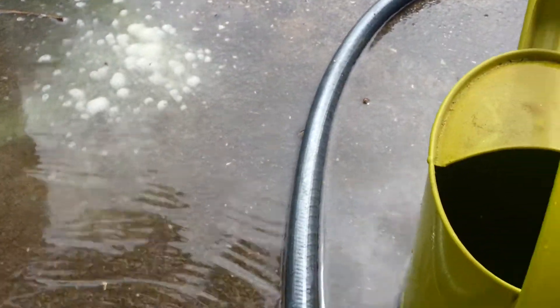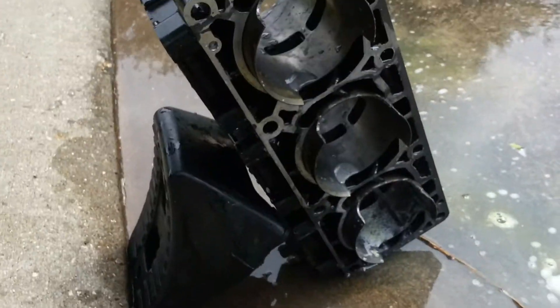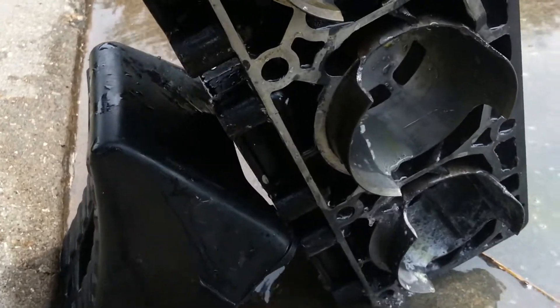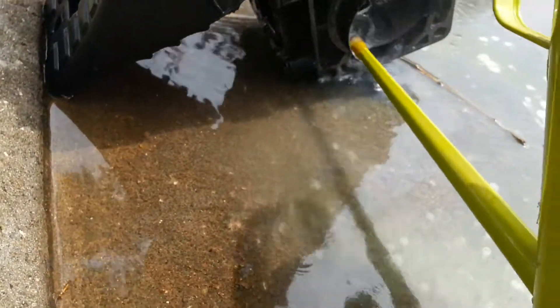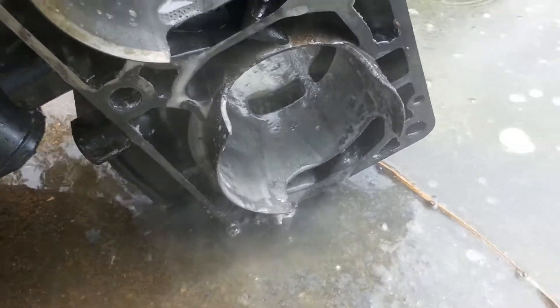Just got a Home Depot $5 bottle of pool muriatic acid for swimming pools — works just fine. You can see when you put muriatic acid on good surfaces you don't get any fizzing, relatively speaking. The ones with aluminum deposits really get a lot of cooking going on.